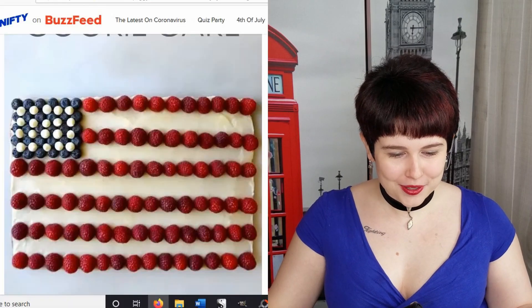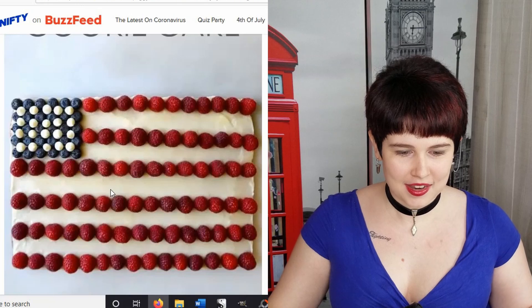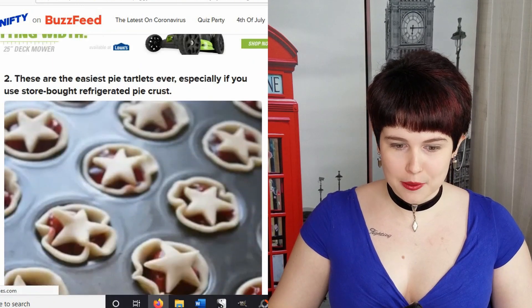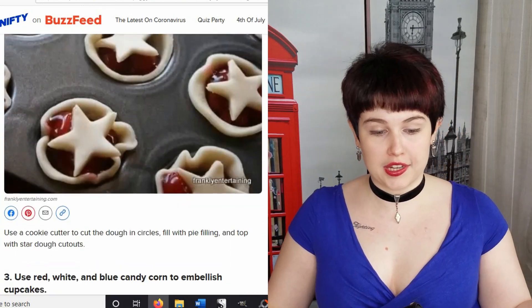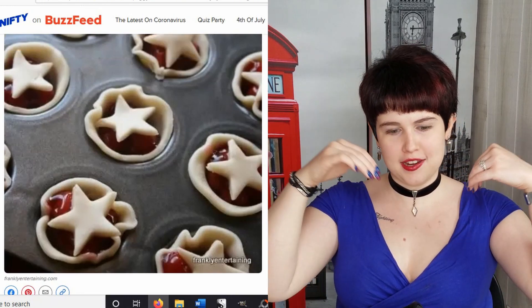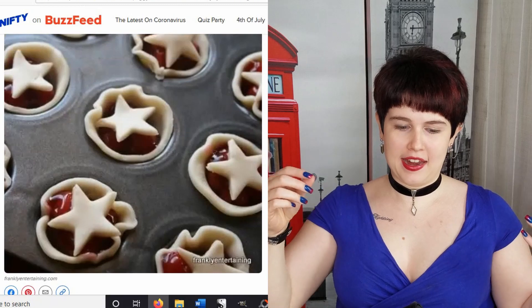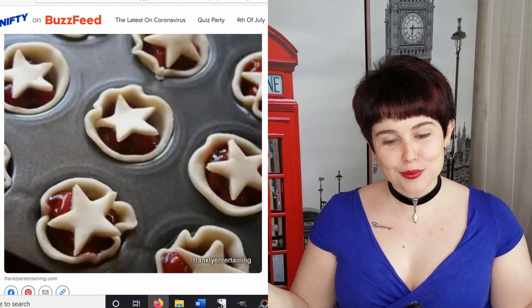So this is really cool — you frost the whole cookie white and then put on fruit. Okay, and the easiest pie tartlets ever. You use a cookie cutter to cut the dough into circles, take a muffin tin and press it down in there, put the filling in, and then use a star-shaped cookie cutter to put a little star on top. That's really cute.